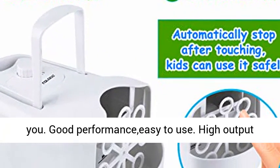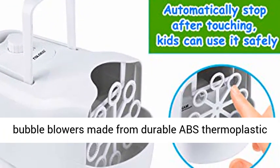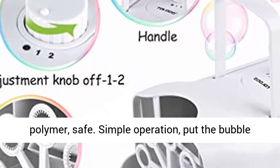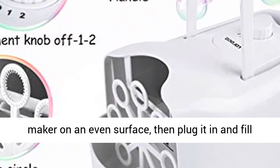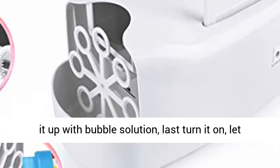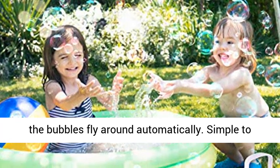Good performance, easy to use. High-output bubble blower made from durable ABS thermoplastic polymer — safe. Simple operation: put the bubble maker on an even surface, then plug it in and fill it up with bubble solution, last turn it on, and let the bubbles fly around automatically.